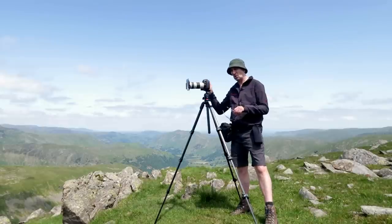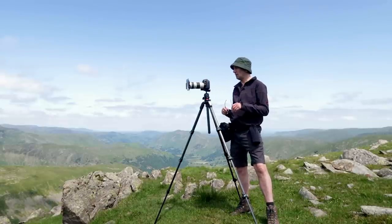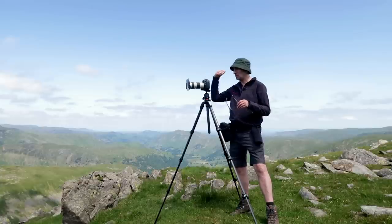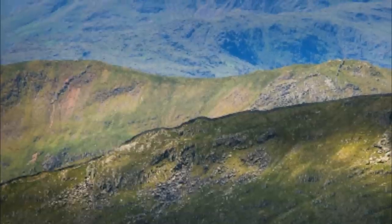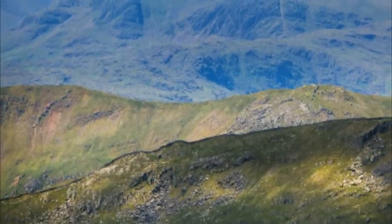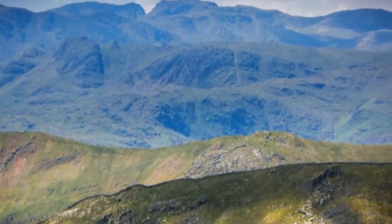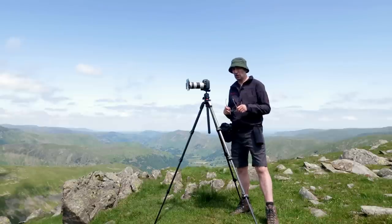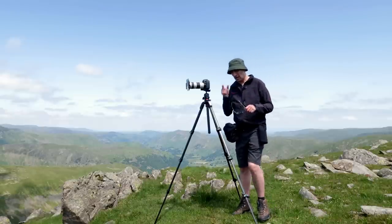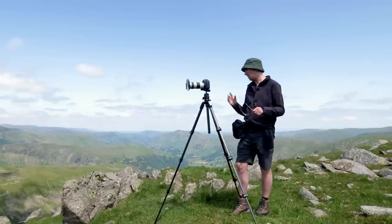I've set a shot up here. It's basically a scene of three different layers: front fell, middle fell, background mountains, which leads your eye. I'm struggling with a bit of separation in each fell because of the light. There are, however, some shadows being cast on the front fell. What I want to show you is the use of lines — diagonal lines and shapes — and putting them in your frame.